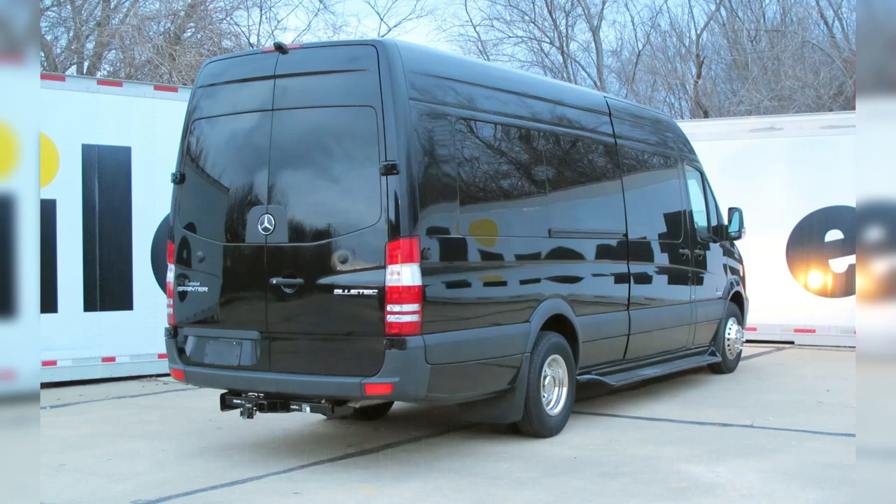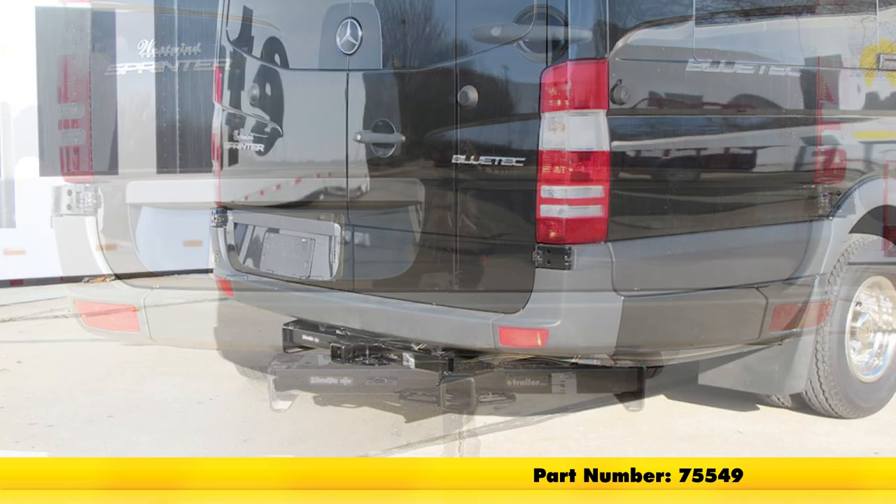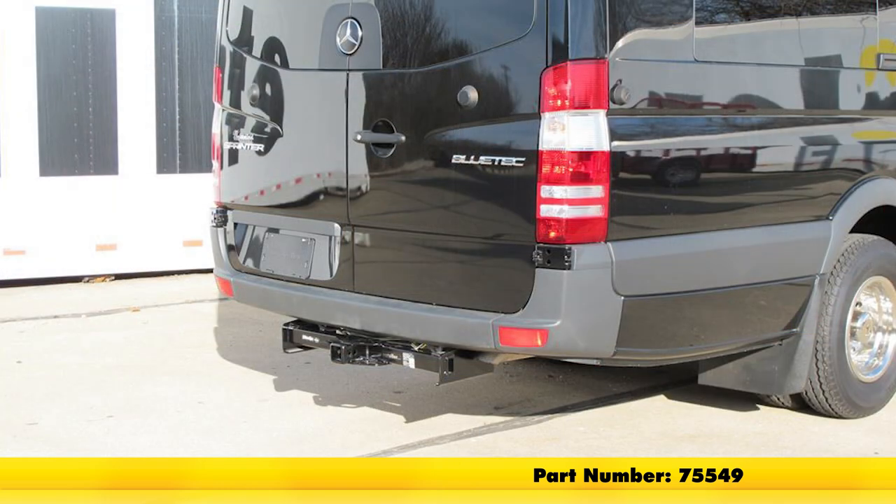Today in our 2016 Mercedes-Benz Sprinter 3500, we're going to be taking a look at and also showing you how to install the Draw-Tite MaxFrame Custom Fit Class III Trailer Hitch Receiver. This offers the 2 inch by 2 inch receiver tube opening, and its part number is 75549.